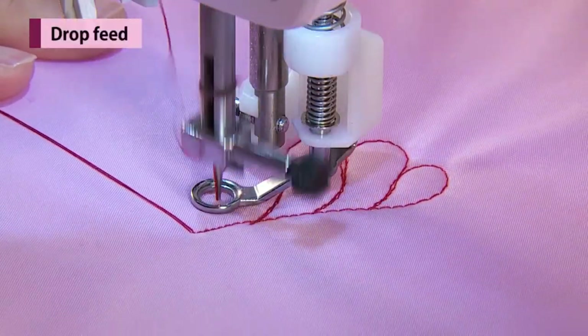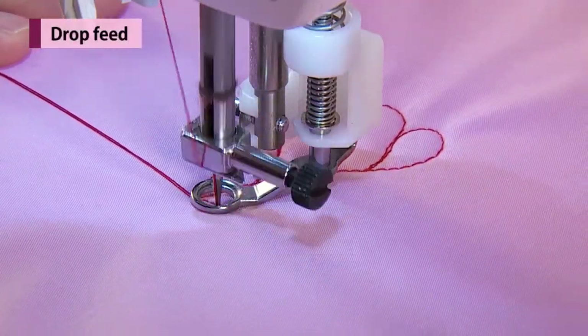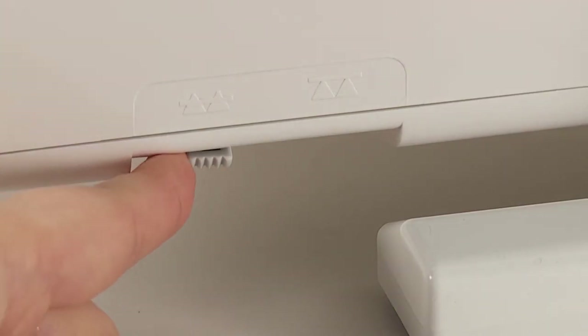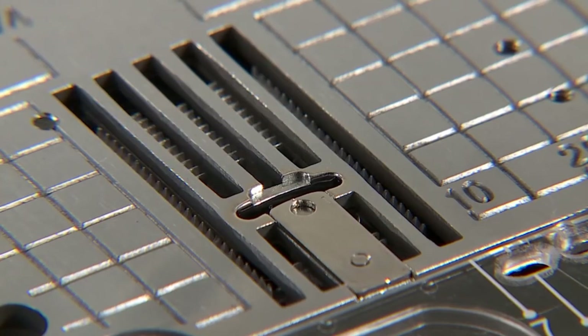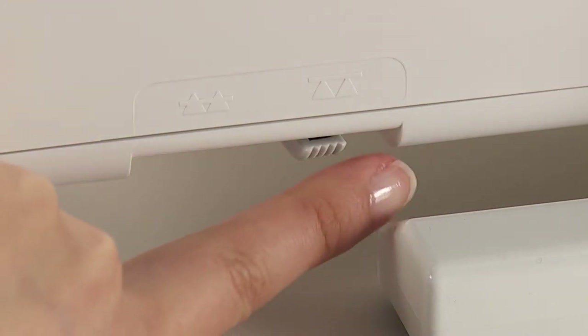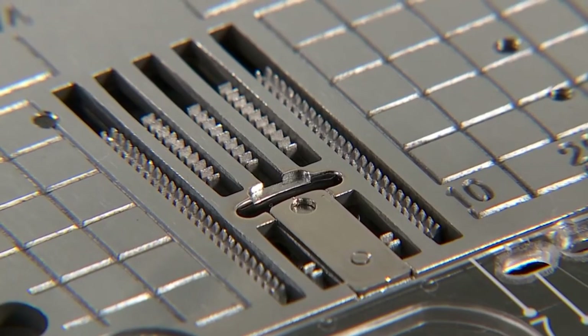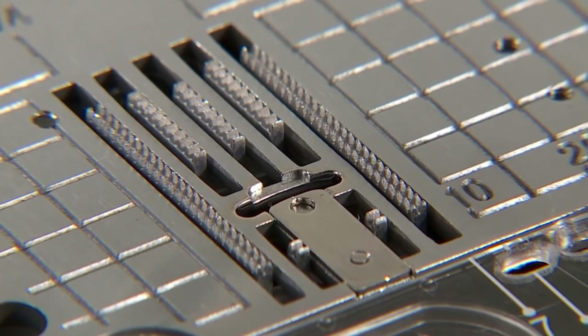Move the drop feed knob to the right-hand side in case the feed dog is in the down position for free motion quilting, button sewing, etc. Move the drop feed knob to the left-hand side after sewing. The feed dog will be engaged automatically when the machine starts to sew.